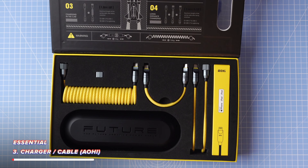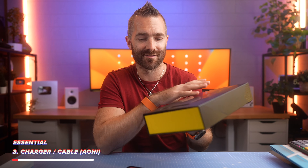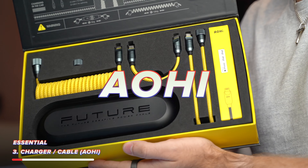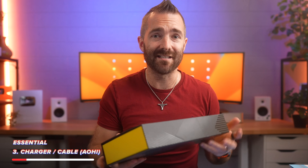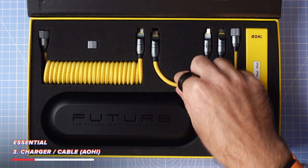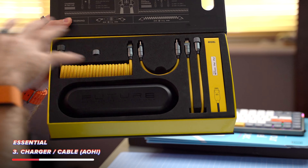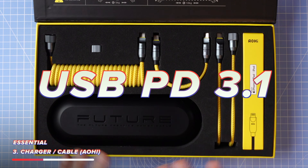Next up on the essentials, I've got something pretty unique with a feature I'm pretty sure you'll value. This is from Iohi, and it is massive overkill for the iPad mini, but it is basically the only cable I carry around with me for everything — this one cable can charge all of my devices. Aside from the fact it just looks awesome in this yellow color, it supports up to 240 watts with USB Power Delivery 3.1.